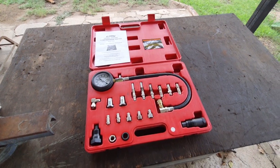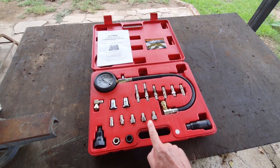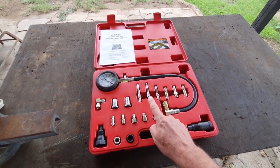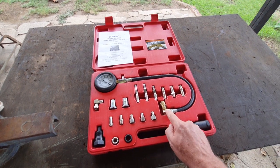I'm going to try and remove the glow plugs to see if one of these here fits. There are also some extra adapters here to allow you to connect this component to the quick release mechanism on the gauge.